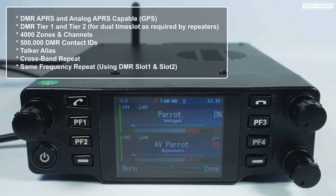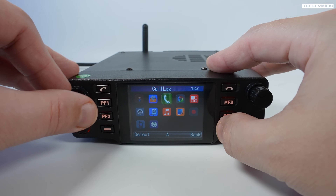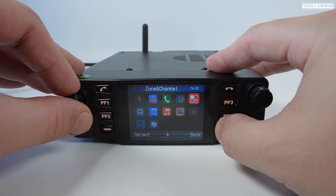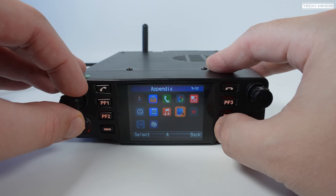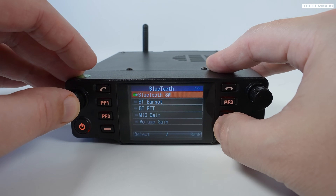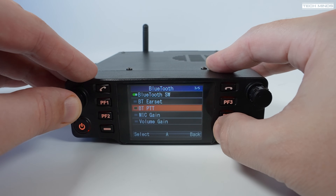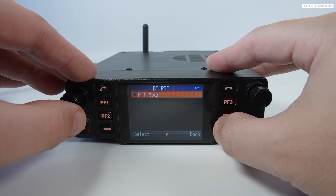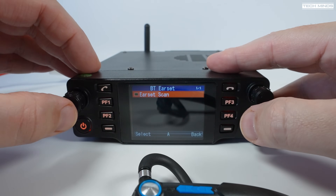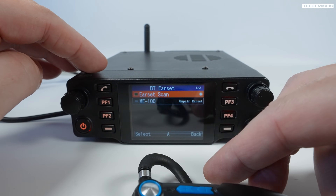Pairing the Bluetooth accessories is fairly easy — just ensure you've charged the PTT and headset first. Within the menu, locate the Bluetooth section and perform a scan; the DB40 will connect to those devices quite easily as long as they're nearby. When scanning for the headset, you'll notice it's detected as an ME100, so you know which device to connect to.